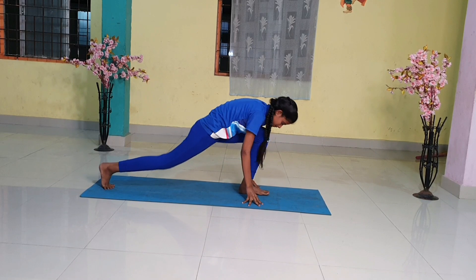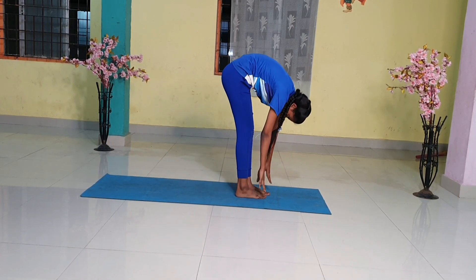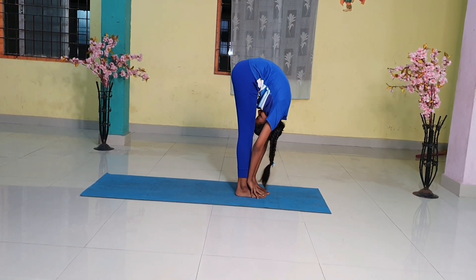Step 10. Breathing out, bring the left foot forward. Keep the palms on the floor. You may bend the knees if necessary.